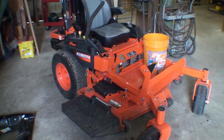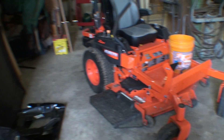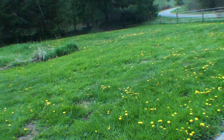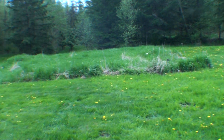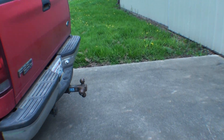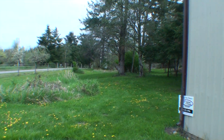This is a Kubota 724. I'm six foot two, so this has got plenty of room. Now you can see this is a week's growth because it's starting near the end of the rainy season. I'm going to mow all this, all that, way over to the fence. It's a zero turn mower.